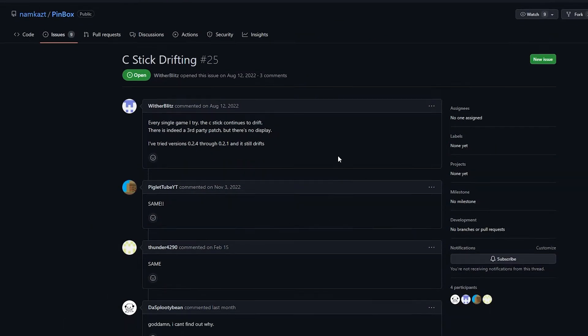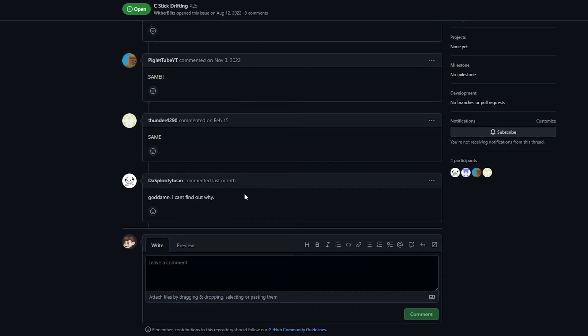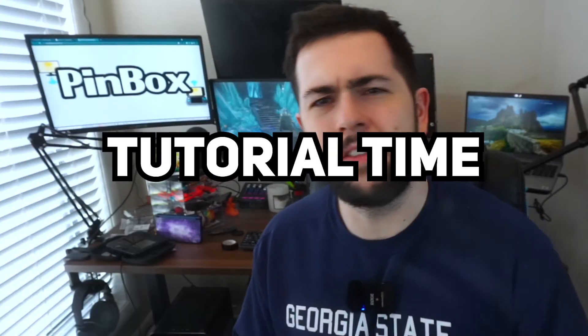Unfortunately, I've been unable to solve the drifting C-Stick issue. On the bright side, you may not experience this issue — why, I have no clue. I've been trying to figure it out and I just can't. So let's get into the tutorial.